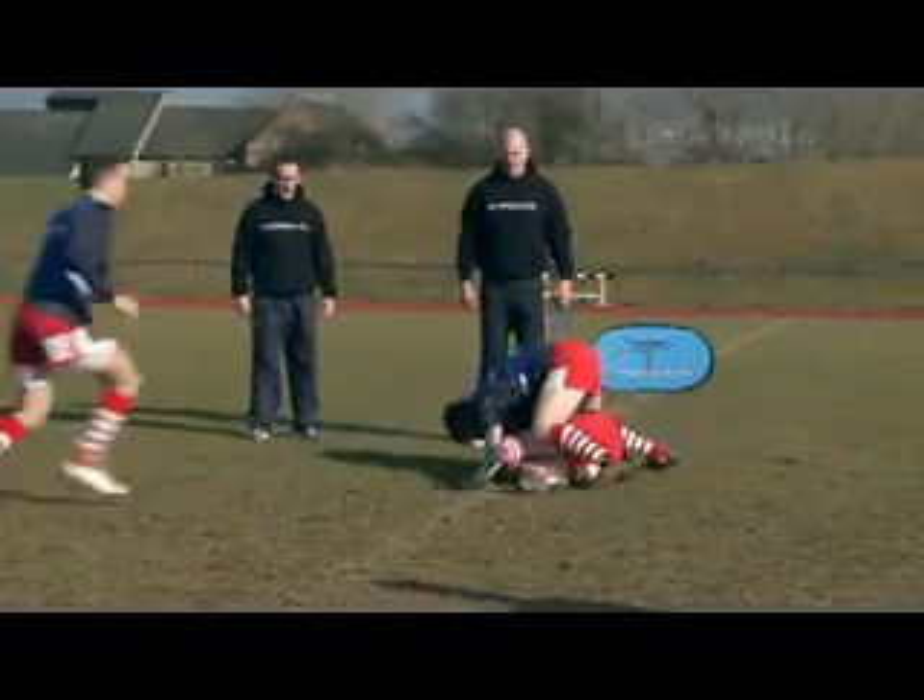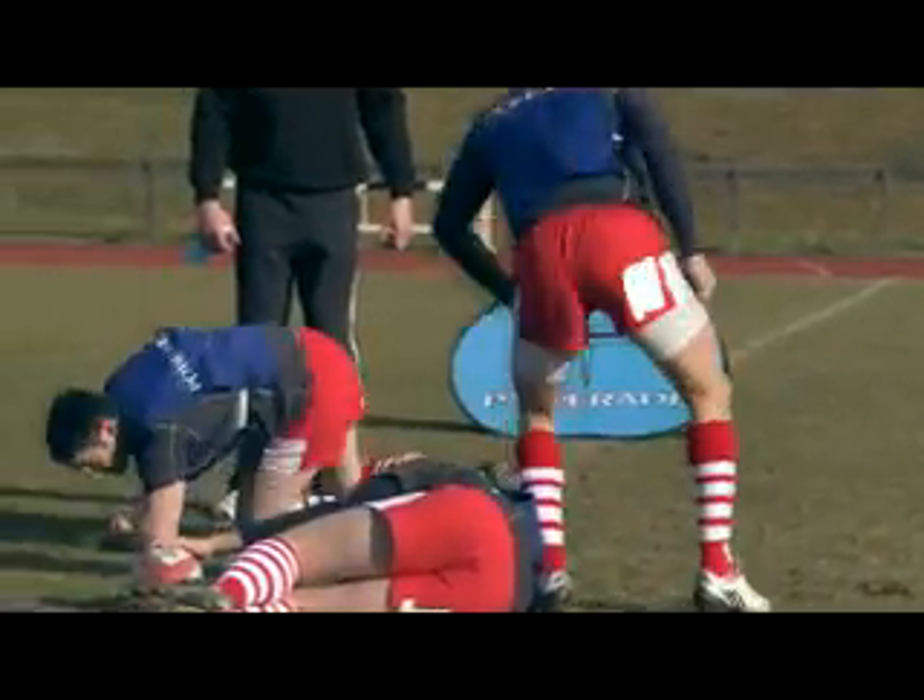Strong over the ball Aidan. Identify the hip window, get him out of there. Good.